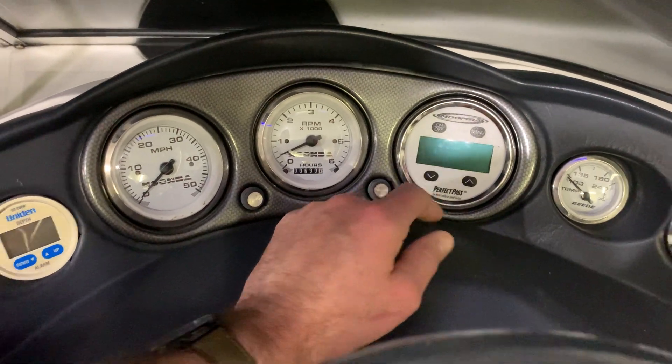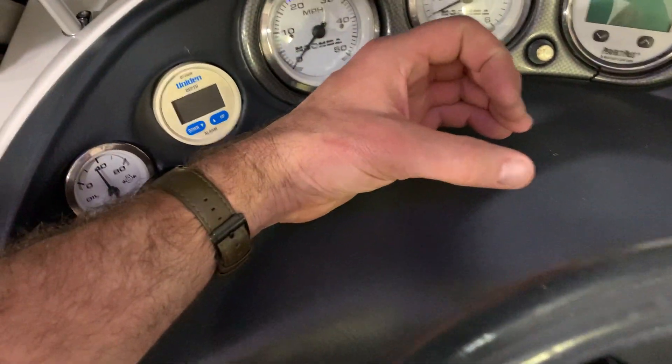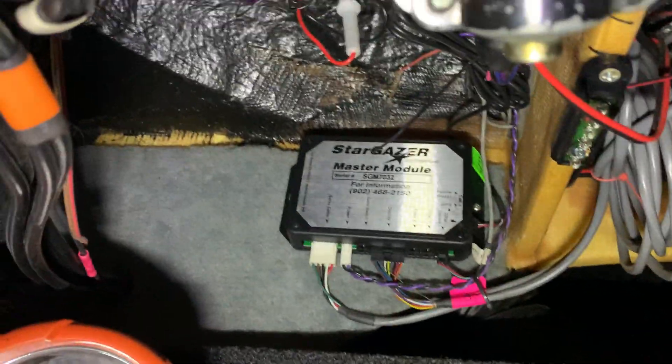I went with the Perfect Pass gauge in its spot. My GPS transducer is mounted right here underneath the dash, so I get a pretty clear shot straight up for satellite connectivity. And then my control module is mounted up here, up high and out of the way.